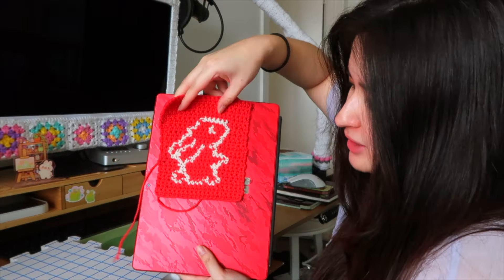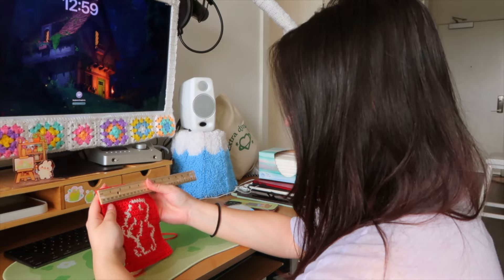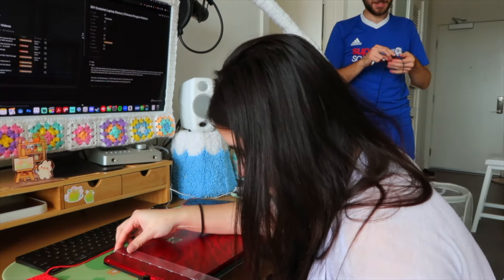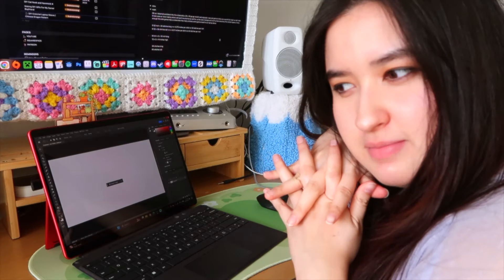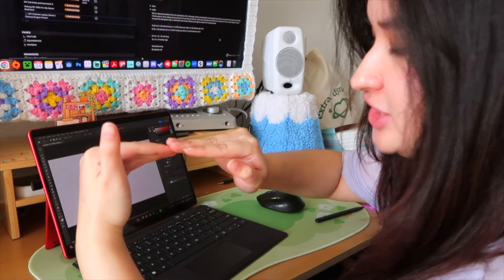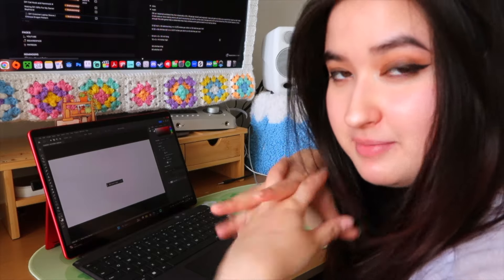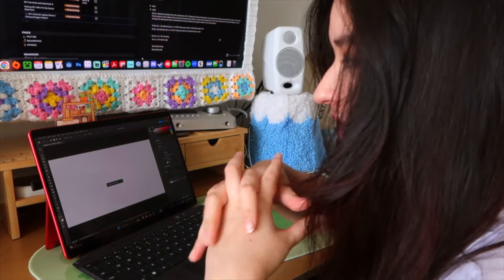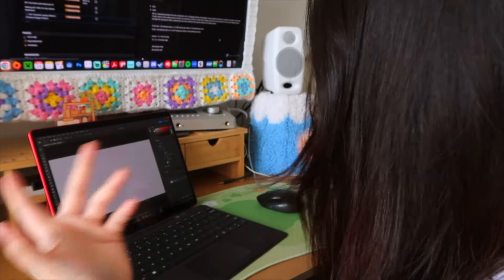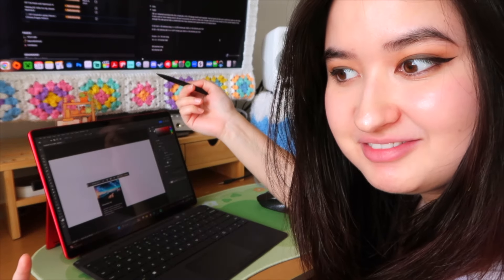Now we have to do a little bit of math to figure out how many rows of stitches to make a laptop sleeve for this Surface. After some very advanced mathematical equations, I figured out I need 36 stitches long and 65 stitches tall. Now I have to make the grid pattern — and the cool thing with this laptop is it's also a tablet, so I can draw straight on it.